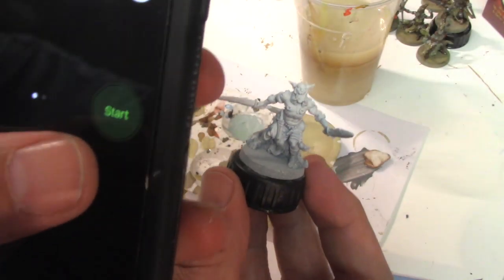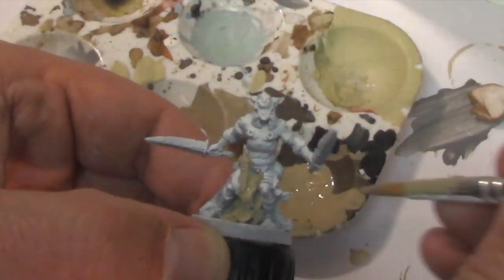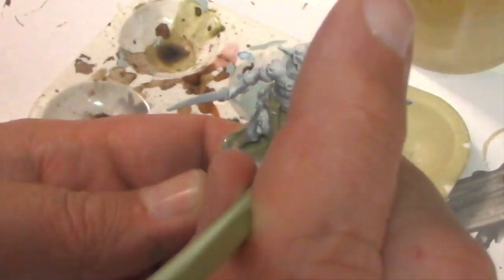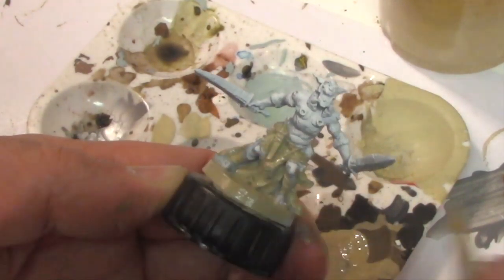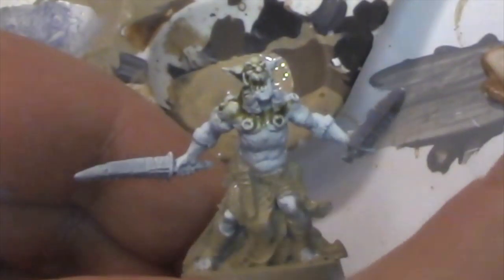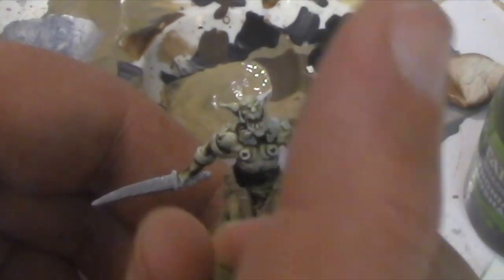How fast can we paint an orc? This orc was primed gray and dusted with white, so there are a few shadows. Gray is a much better choice for the green skin. The Karak Stone covers nicely and I did just one coat. The belt pouch is the same color, but you'll see it'll turn out good in the end.